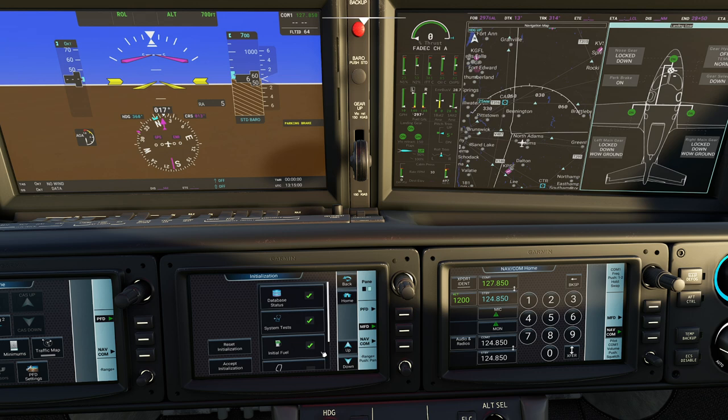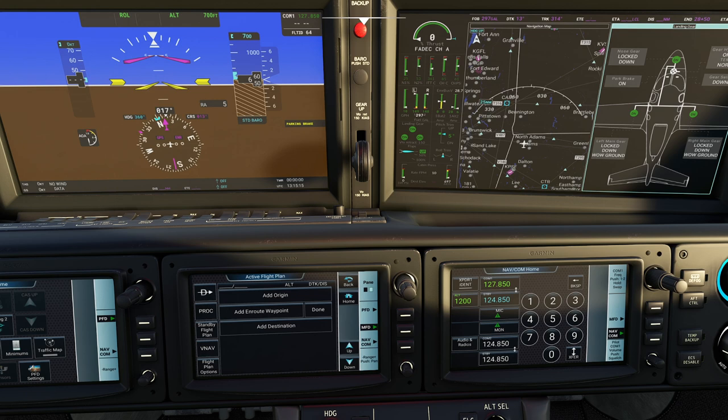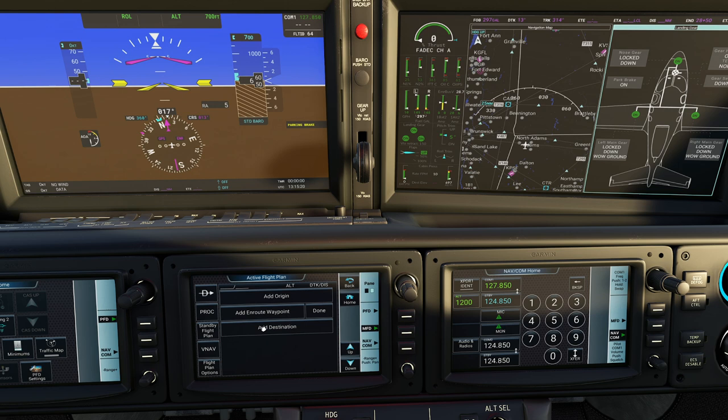Then you have the flight plan. When you're programming it, there are a couple different ways to put a flight plan into the Perspective Touch. One thing we could do of course is mash the direct-to button, or we could add it manually. The important thing to remember about flight plans is with flight sim, it works better when you actually pre-build the flight plan in a flight planner than sitting here punching in different digits, but when we're cruising around we don't always have that luxury.